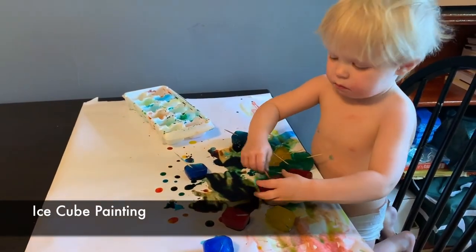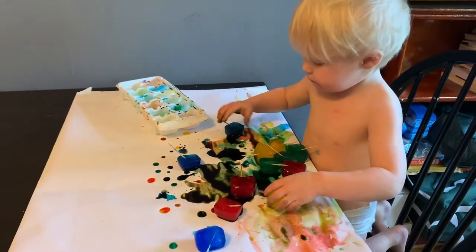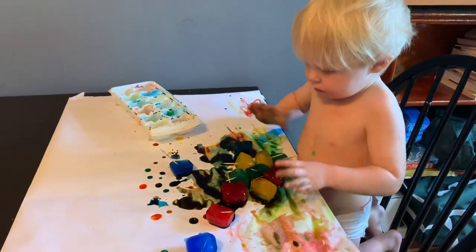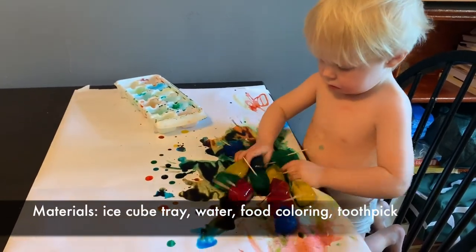Are you having fun? This is ice cube painting. All you have to do is fill up the ice cube tray with water and add a drop of food coloring in each square.